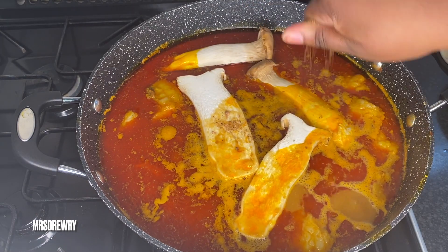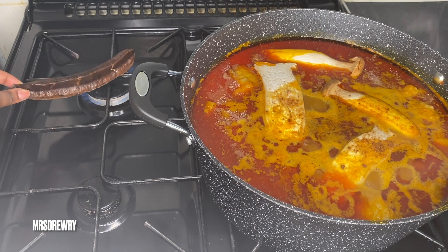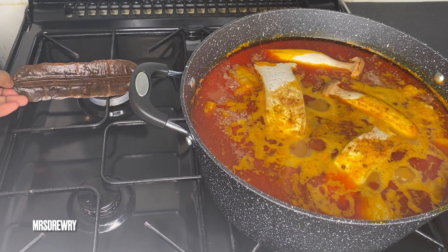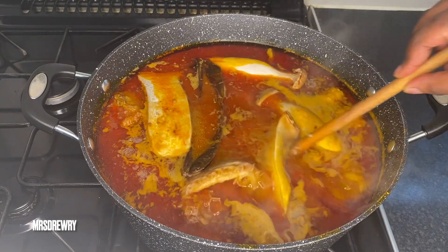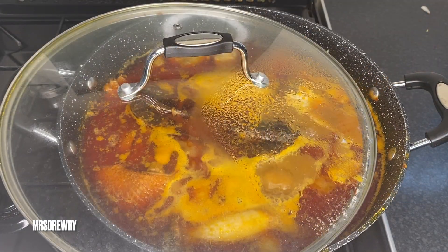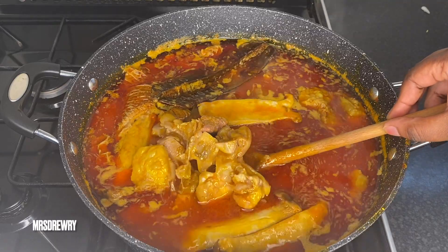Now let's get back to our soup and add in the oyster mushrooms, then one more Maggi cube tablet, and half a tablespoon of salt to taste. We're going to put our pepper pod on the stove and grill it to bring out all the flavors. Make sure you do not burn yourself! I'll add it to the soup, stir everything, cover it partially, and leave it to simmer for about 15 minutes on the lowest heat possible.